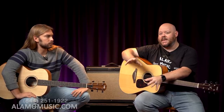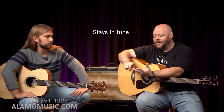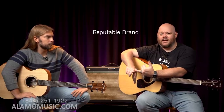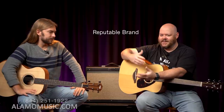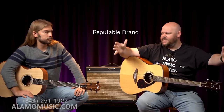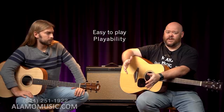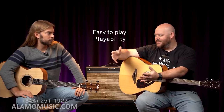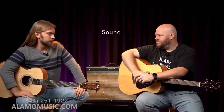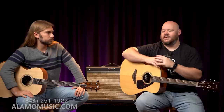There are at least five things we've identified to look for when stepping up to an instrument, particularly from a beginner's instrument to the next level. You want a guitar, regardless, that stays in tune, is easy to play, and comes from a reputable name brand — not just because name brands are cool, but because there's quality, craftsmanship, warranties, customer service, and dealer networks behind that. Playability when you're starting off is vital, and you want it to be appealing and sound good.